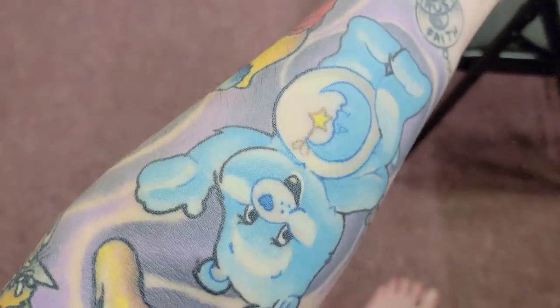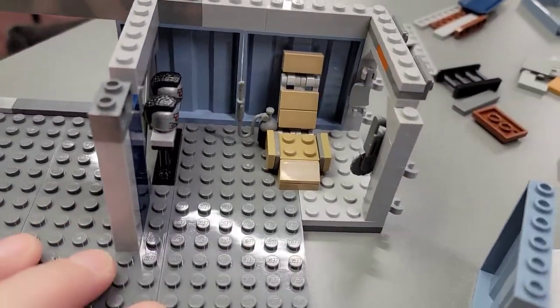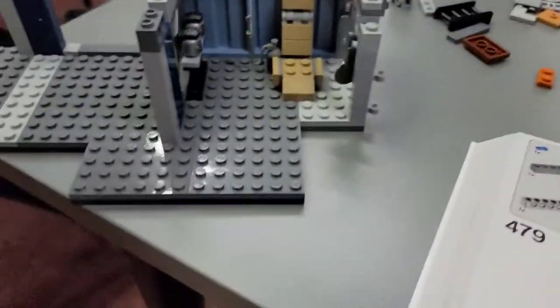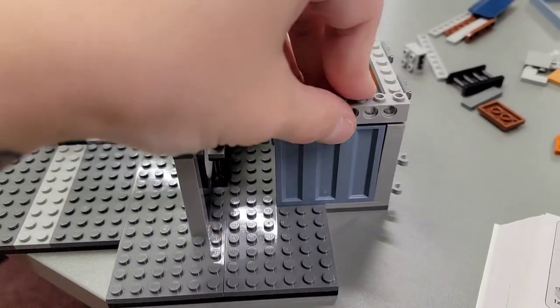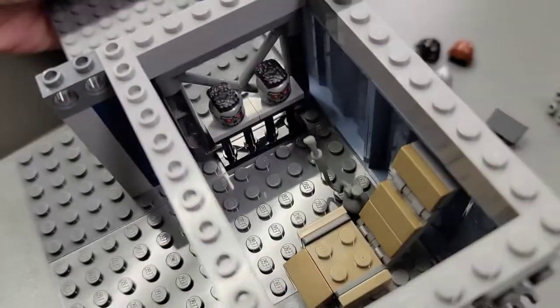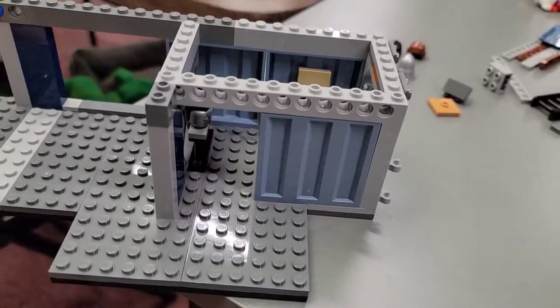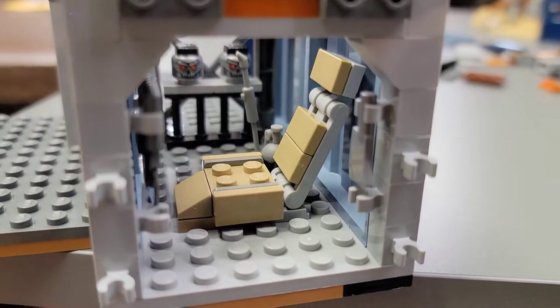I personally have plenty of tattoos all up and down, so I think it's really cool that a tattoo shop is included in any kind of Lego build. Before I put a wall on, I wanted to give you a glimpse inside. I'm going to keep building and then we'll be back to see more. Oh there's a nice little tattoo needle in there - alright, see you soon!